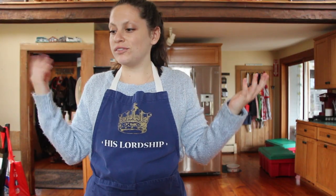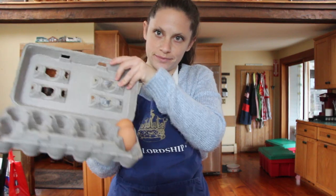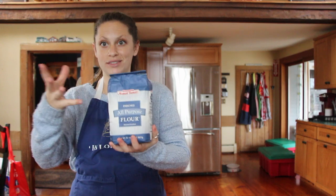Now that we've done our shopping and gathered our ingredients, we need two eggs, four to five potatoes depending on how big they are, a small onion, one quarter cup of flour, breadcrumbs or matzo mix. You also need a grater.